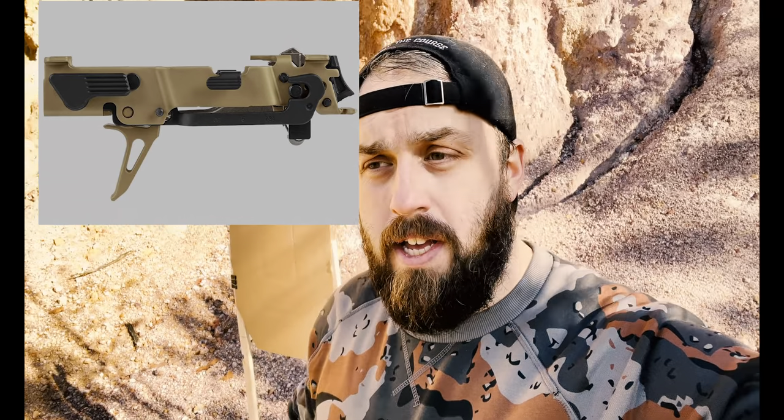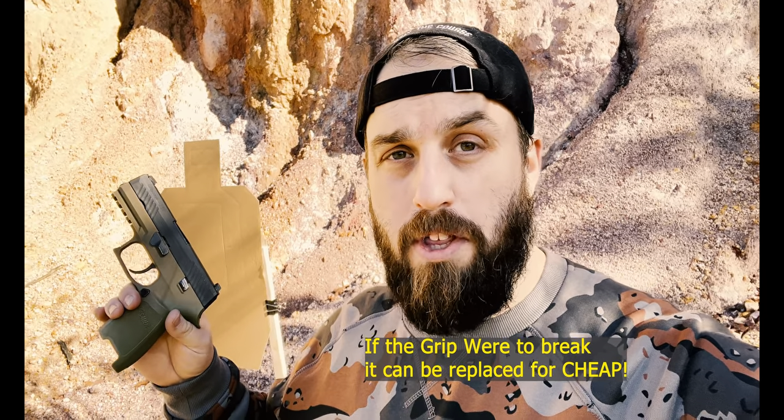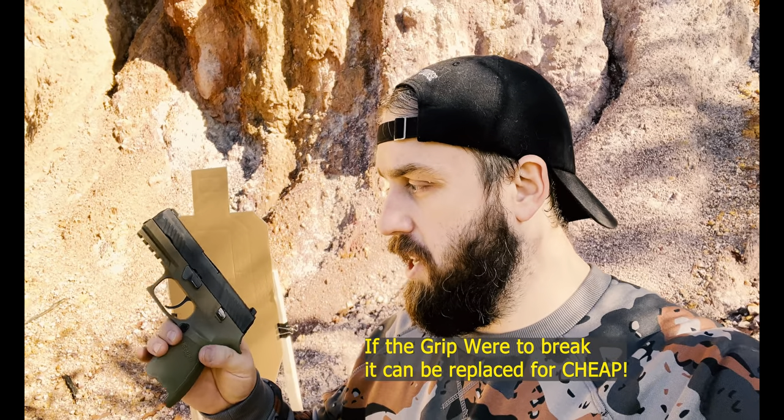A quick disclaimer about the P320s: they have an internal fire control group that comes out, and that is classified as part of the receiver. Yes, it's a catastrophic failure if that happens — I'm not defending it — but it's something where your gun is not going to have to be thrown away. Let's put it at that.